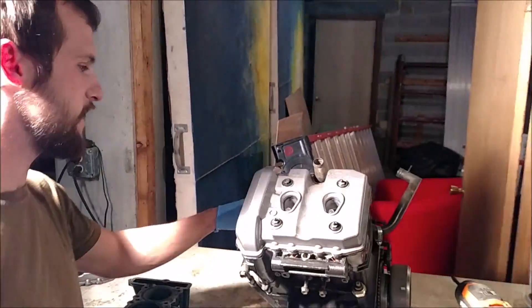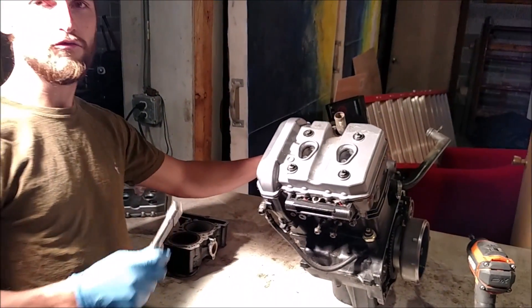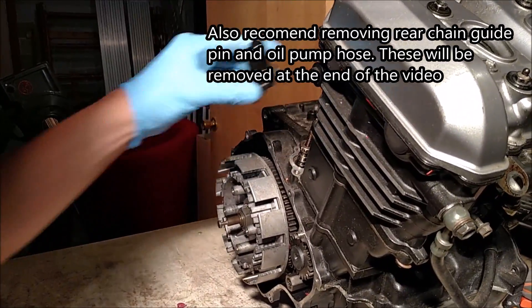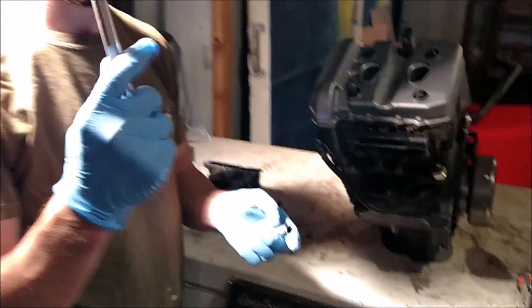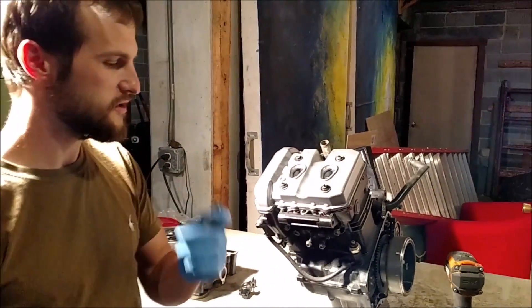One thing that we have already done — the engine is obviously removed from the bike, and we have already removed the chain tensioner over here. I have removed the chain tensioner for the timing belt. Two tools that you'll need: a 12mm socket wrench and a 10mm socket wrench.